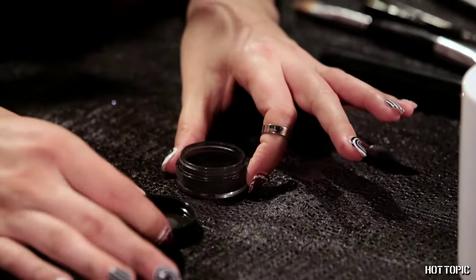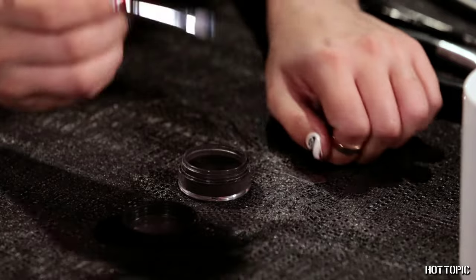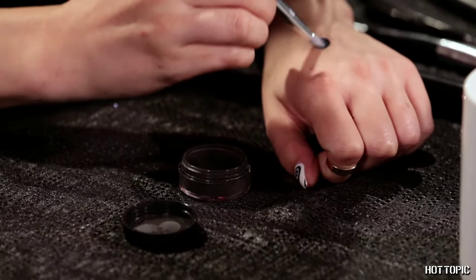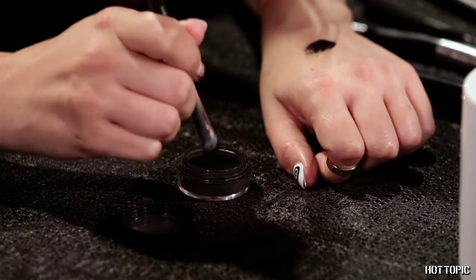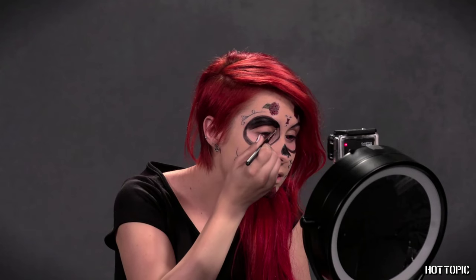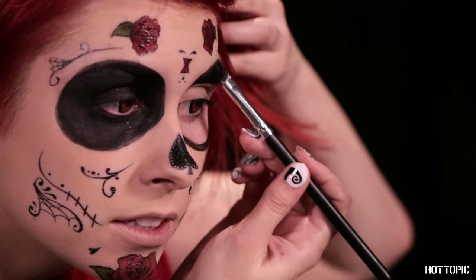Now it's time to fill in those eye sockets. Using the Blackheart Loose Shadow pigment in black, create a paint-like texture by mixing the pigment with water. I use the back of my hand as a canvas to mix and test out the color before going at my face with it. Once you have the right mix, tap any excess off to prevent fallout and paint inside the entire socket you outlined earlier, including your eyelid, under your eye, and over your brows. Go over the area until it's solid black.